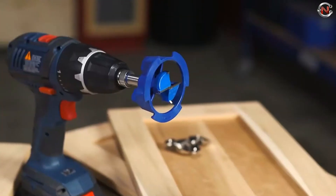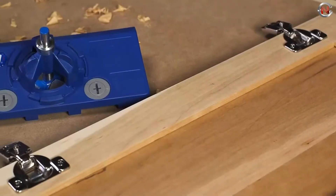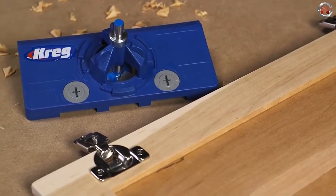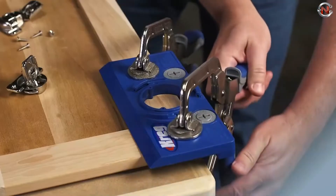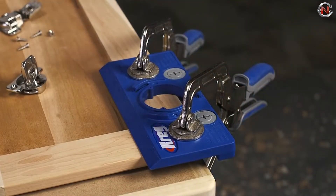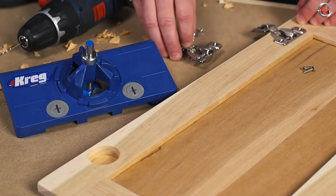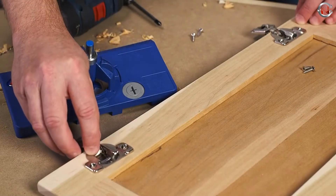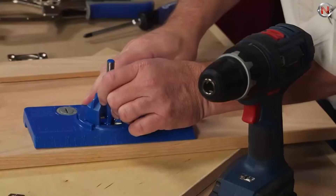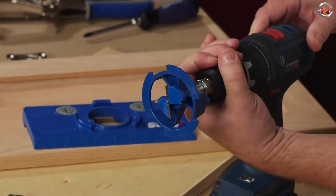The jig precisely fixes and offsets an included carbide tip bit, and due to a depth stop collar, drills to the exact depth every time. Concealed hinges are ideal for installing cabinet doors since they're out of sight, adjustable, and perform admirably. However, mounting them requires a large hole at the precise location and depth — drilling is now way easier. There are even holes for guiding a bit for hinge screw holes.